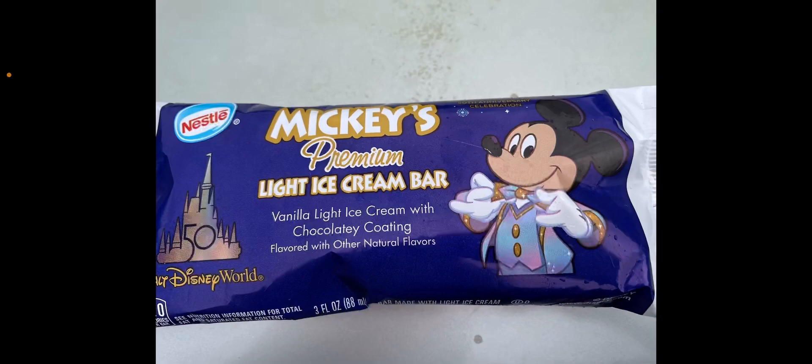I found this in the wild — I think I was at Dollar General when I found this in the freezer, not like the regular ice cream section. They have all these little bars there.